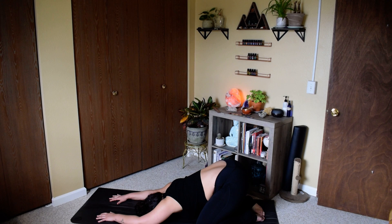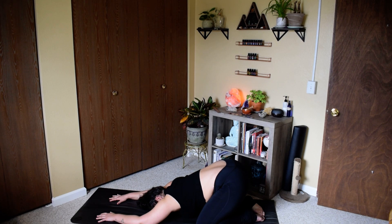If you want to, you can start ujjayi breathing — just a deep sighing sound in the back of your throat as you breathe in and out of your nose. This is also a beautiful time to create a mantra such as 'I am intuitive' or 'I listen to my body.' Maybe say that mantra three times to yourself as you continue to roll back and forth on your brow bones, connecting with the breath.